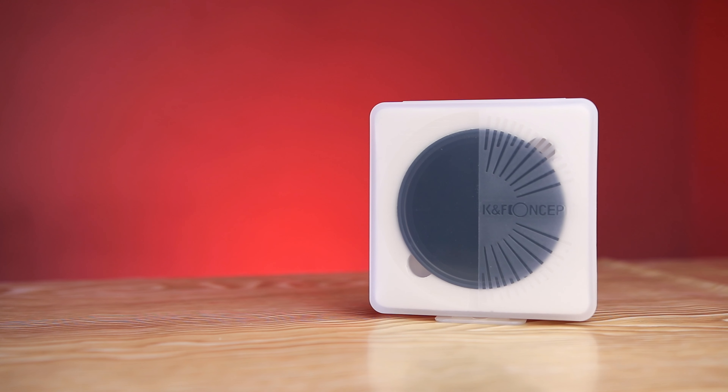According to KNF Concept, this ND filter does not show any X-spot in the middle of your lens or shots while using this ND filter, unlike some other cheap ND filters on the market. Let's open up the box, mount it on my lens, and see if that is true.